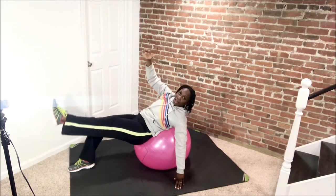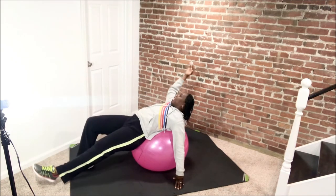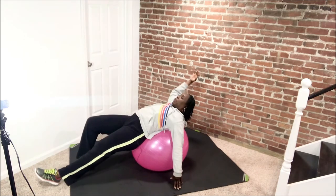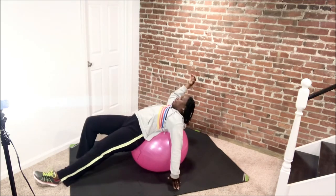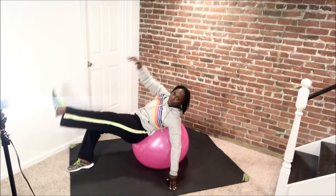We're going through that oblique. Up. Singles, here we go. Exhale, blow out, and inhale. Exhale, inhale, blow it out. Come on, reach. We have four more and then we switch sides. Doing good. Last one here.